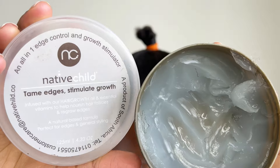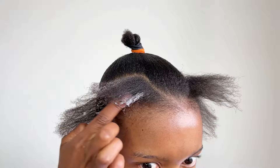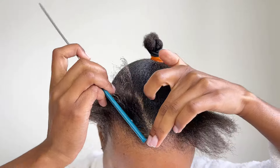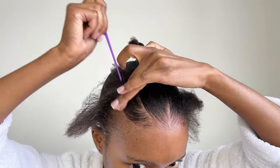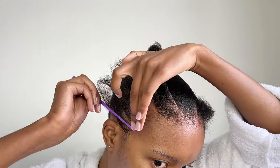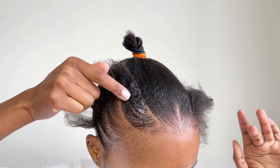The edge control is by Native Child. The hold is just okay but it's not strong enough to hold hair on its own — I use it with the gel to help mold the hair. I'm just swooping downwards and upwards until I'm happy with how the hair looks. Wax and edge control help make the molding process easier; add as much as you need.